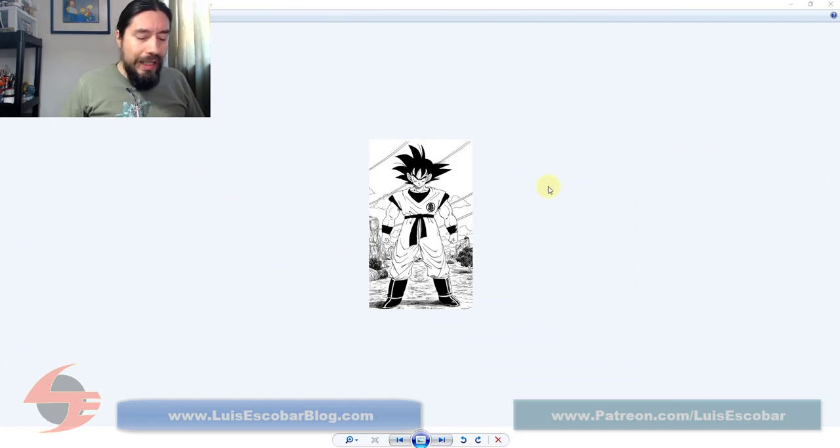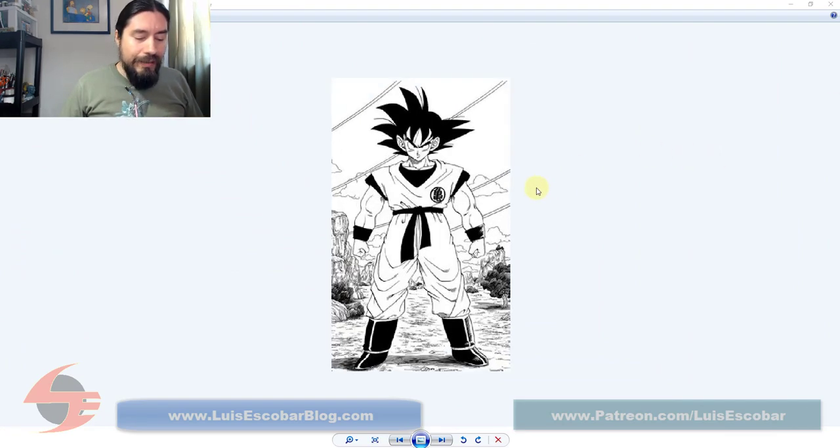Here we have Goku in the Dragon Ball Z style, and I think it's fine. One of the things I like about Toriyama's aesthetic is his shape design — the way that he's so cartoony. He's not super naturalistic; there is always an exaggerated, pushed cartooning to his work. I'm not a big fan of Dragon Ball Z, but I am a very big fan of the original Dragon Ball.